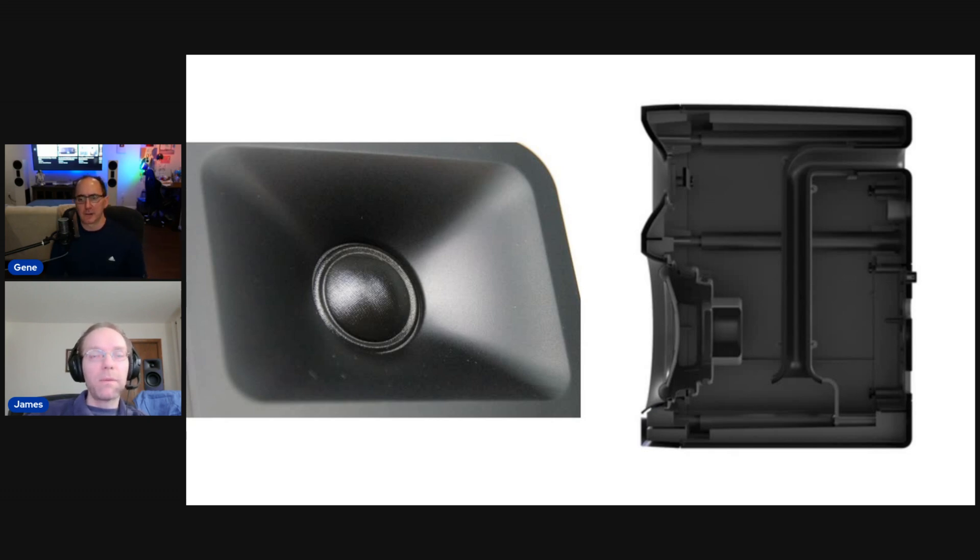Most desktop monitors that are several hundred dollars more than this would wish they could have a response like this. This is kind of the higher tier of desktop speakers for what it is. These are consumer speakers, not studio monitors — monitors are a whole different ballgame. That said, you could probably do production work on these because they're so linear and so balanced. They just don't have a whole lot of dynamic range — monitors normally have five-inch woofers or more.